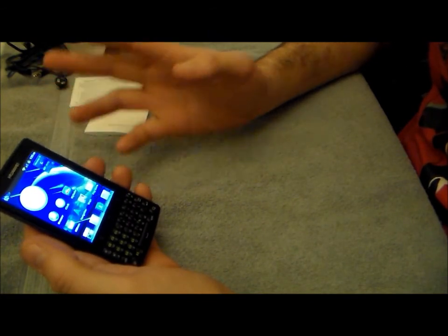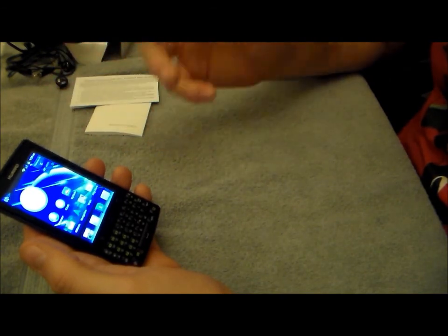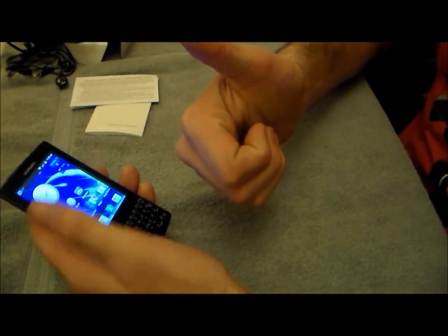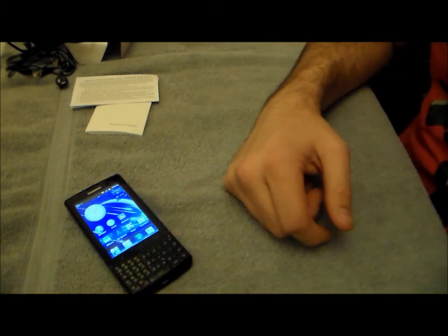That's a quick review of the device. If you guys have anything else you want to know about the device or want covered, or have any video responses, please like and share our videos. I'm Drew 6006 — have a good night.